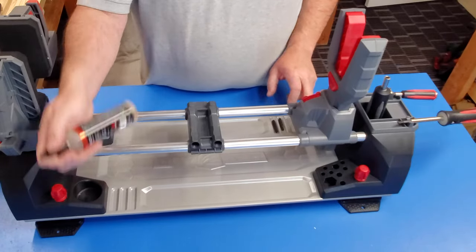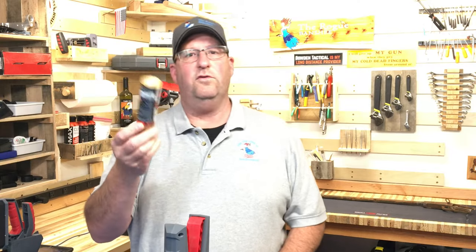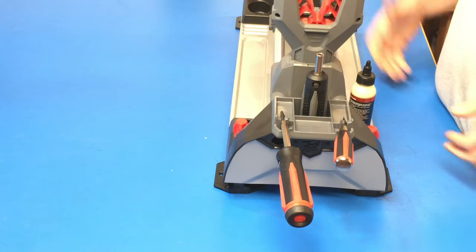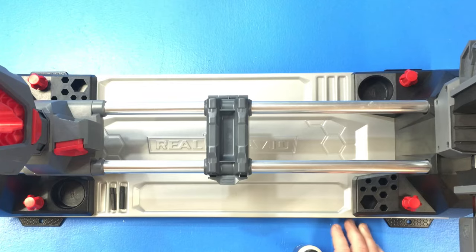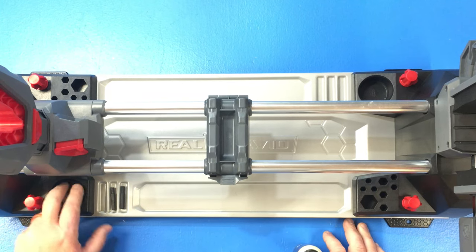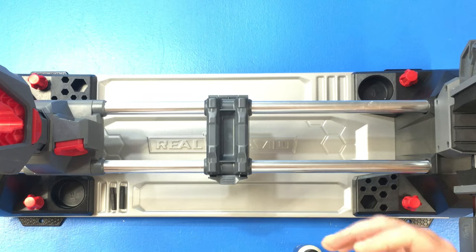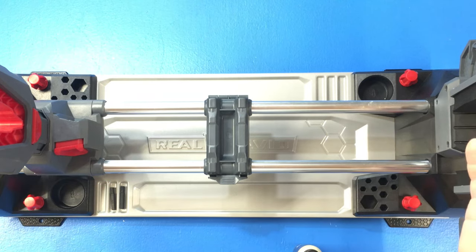There are little holes here that are really great for bottles of lube or cleaner — just put them right in and they're exactly where you need them. The other great thing about them is that they're magnetic, so if you're mounting a scope and want your screws readily available, they sit right in this little tray and the magnet holds them even if you bump it.